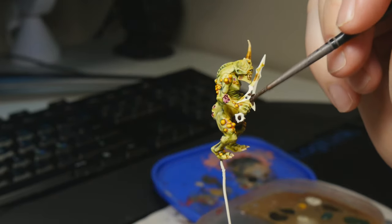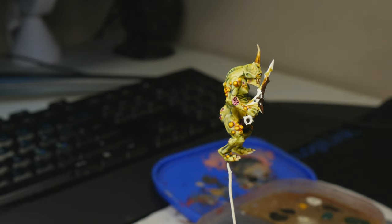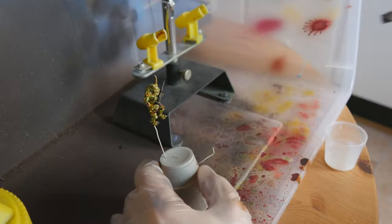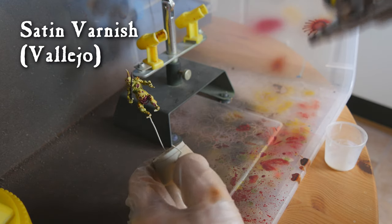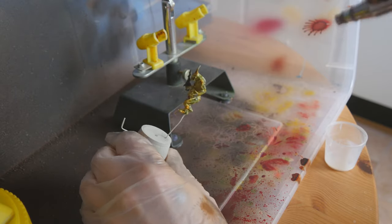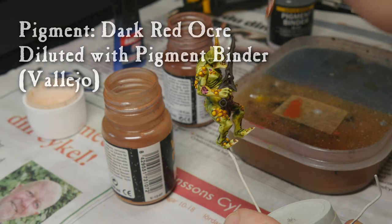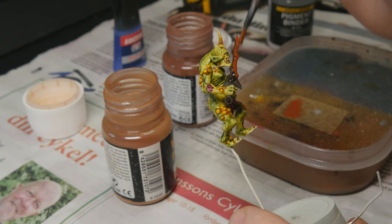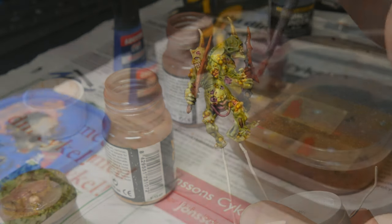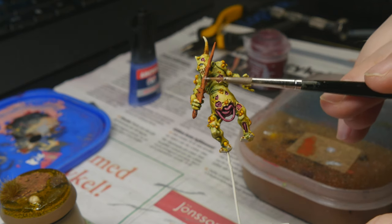Now we are base coating the sword with Rhinox Hide. By this point the miniature is almost complete, so I'm putting on a coat of satin varnish just to seal everything in before our technical details. The first of which is some pigment diluted with Pigment Binder, all from Vallejo — I'm using Dark Red Ochre all over the sword. When this dries it gets a very nice texture and a very matte finish. We finish off the sword with a Stormhost Silver edge highlight for that rusty look.